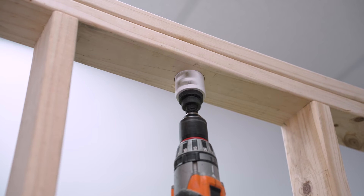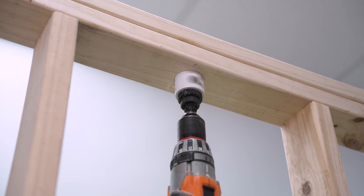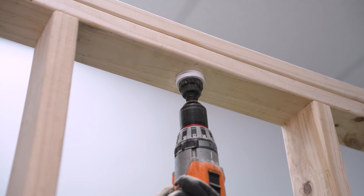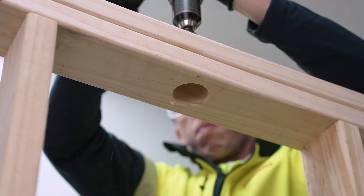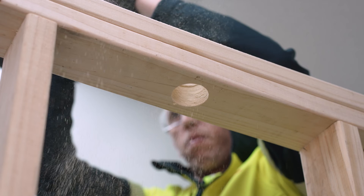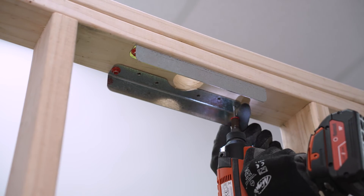The hole can be drilled prior to installing the Prida FrameFix or after installing the FrameFix. Ensure the hole is not located adjacent to significant defects like large knots or damaged sections of the timber. Drill a hole through the timber to the required diameter — no greater than 60mm — at the marked location. Install the Prida FrameFix over the hole using the Prida timber connector screws.